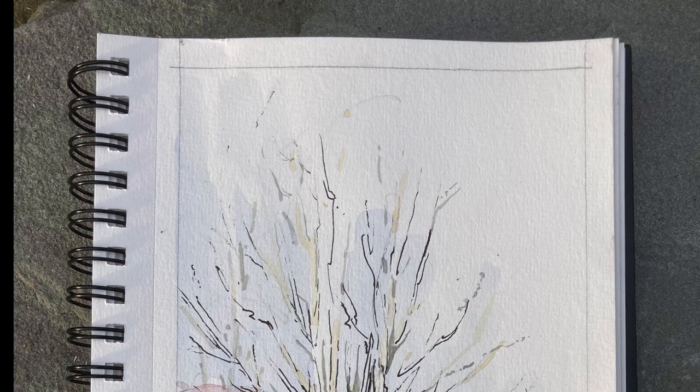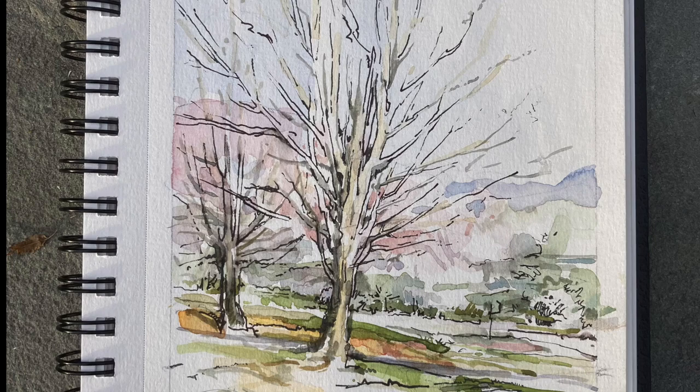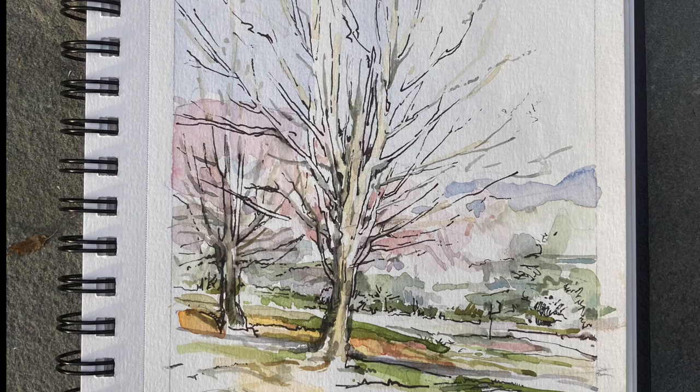I thought this was going to be just an accent here and there, but I wanted to get it started early. And here you can see the sketch as I finished it with a lot more ink and not much more color. That's the way it goes sometimes — you just follow the direction it feels like you should be going.